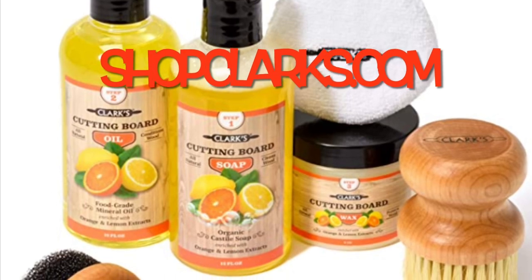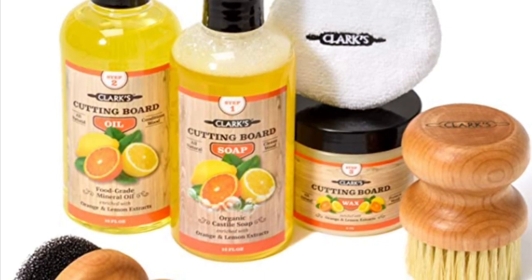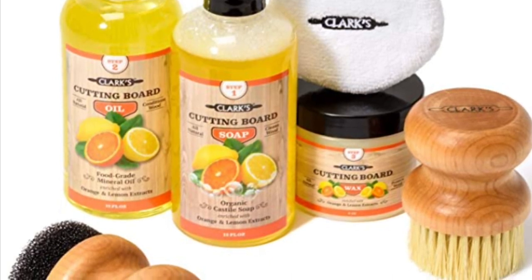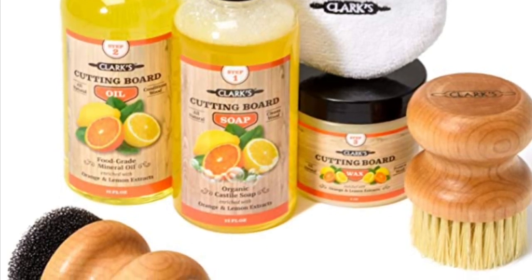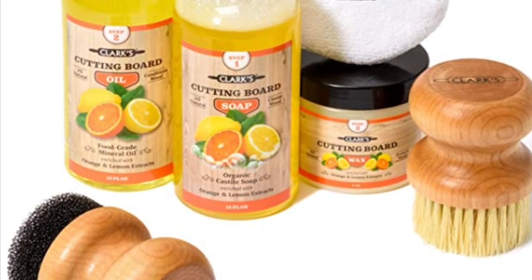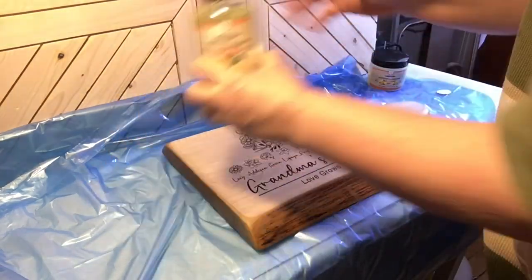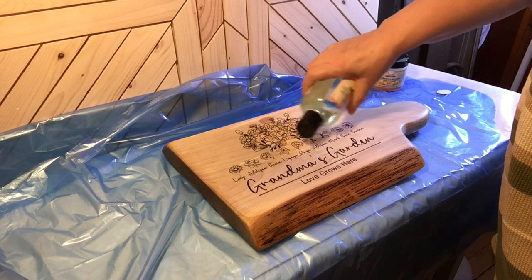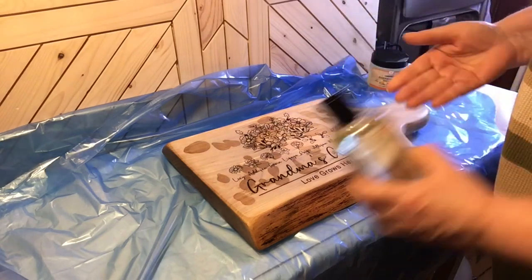What I like to use is the Clark's complete set — soap oil wax, wax applicator, soap scrub brush, and buffing pad. Wood over time will begin to dull, warp, and show its wear, which is when you need a good conditioning oil. Cutting boards will soak up everything — good or bad — so you need antimicrobial properties to penetrate deep into the wood and block bad bacteria from entering the wood fibers. This is food-grade safe mineral oil with orange and lemon extract, and it smells absolutely wonderful.